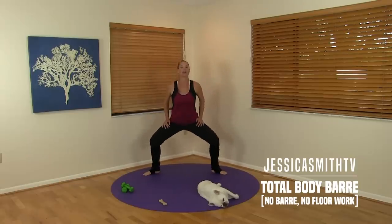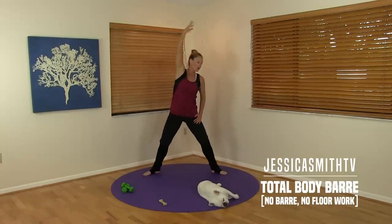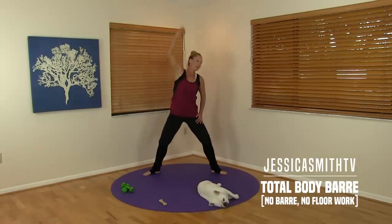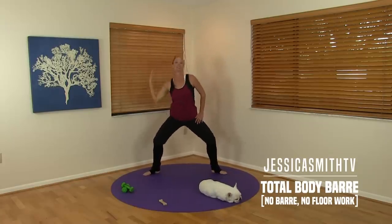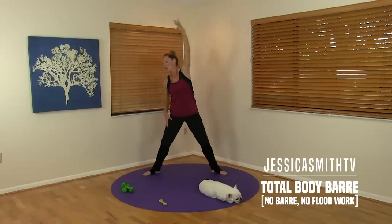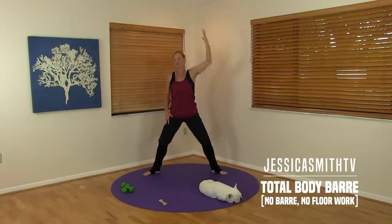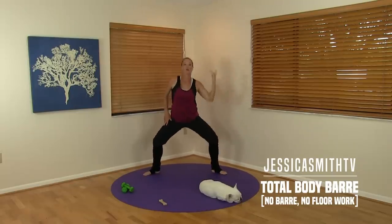We're going to start to add a little reach up and over through the side. Four more on this side — give me a little contraction through those obliques. Last two. Take it center. Switch arms. So we come down, up and over. As you get warmer, you can take that plié a little deeper if that feels right for you. Two and one.